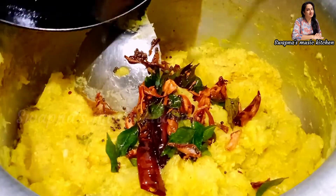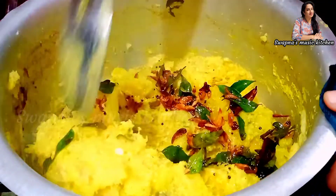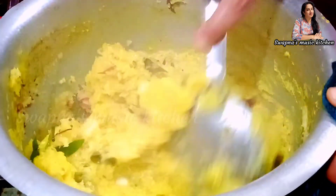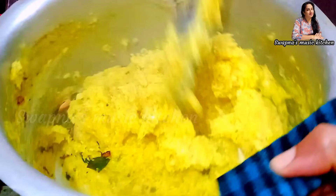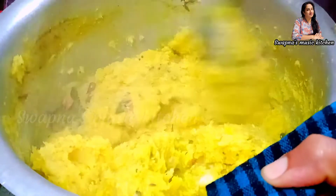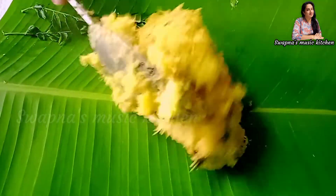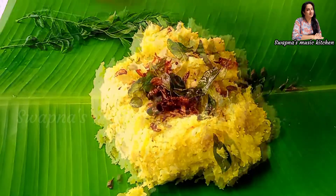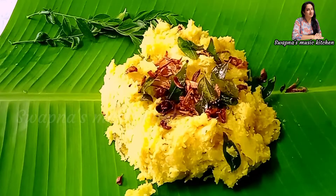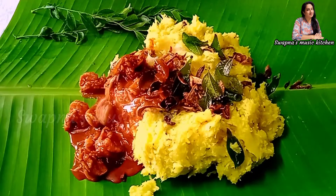Let's mix it up. I will add a little bit of the recipe. Try this recipe for all of you.